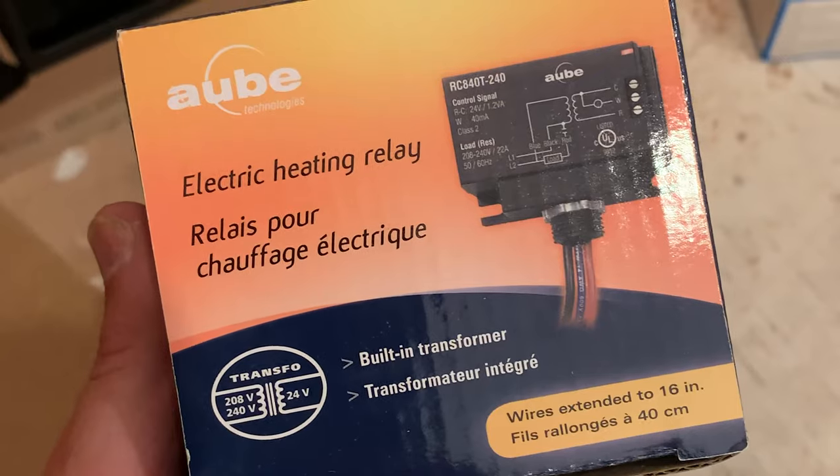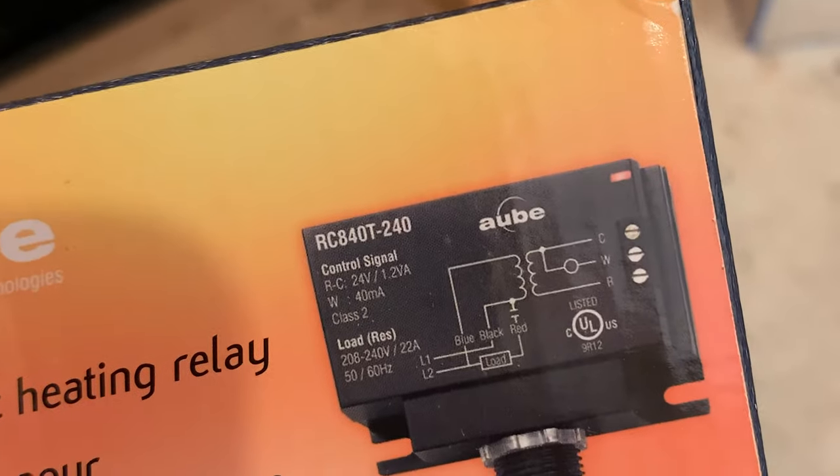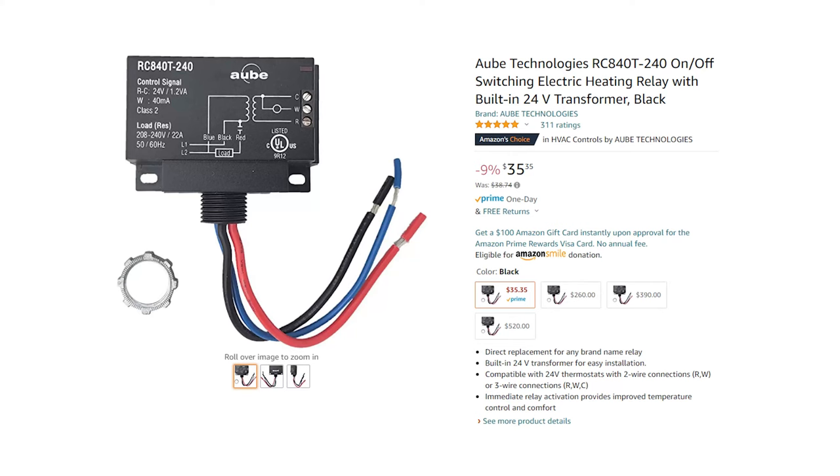The second and arguably most important aspect of this solution requires an electric heating relay. Because smart thermostats are low voltage, you can't actually run an electrical wire from your panel through the thermostat — you need a relay to actually transform the power so that it can handle it. In this case we are going to be using the AUB Technologies product, which you can find on Amazon. It's fairly cheap and you'll want one for each one of your smart thermostats.